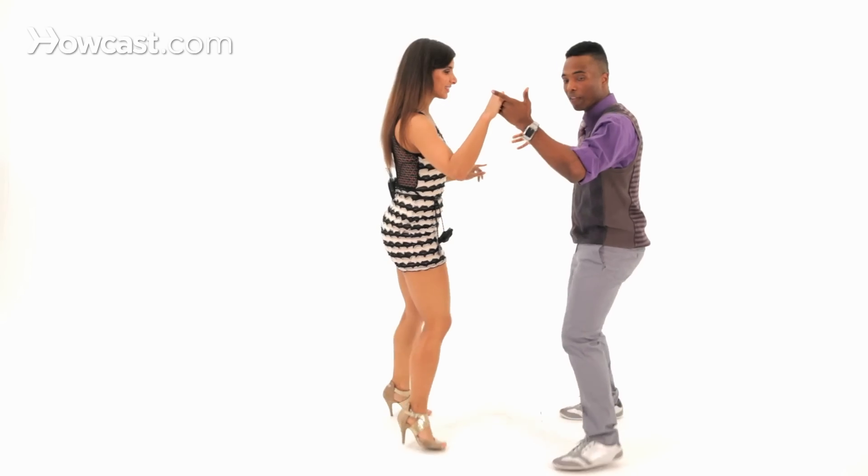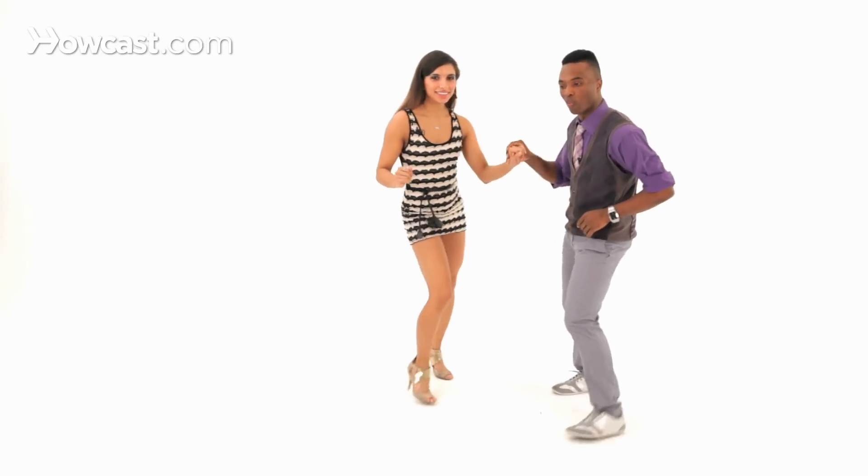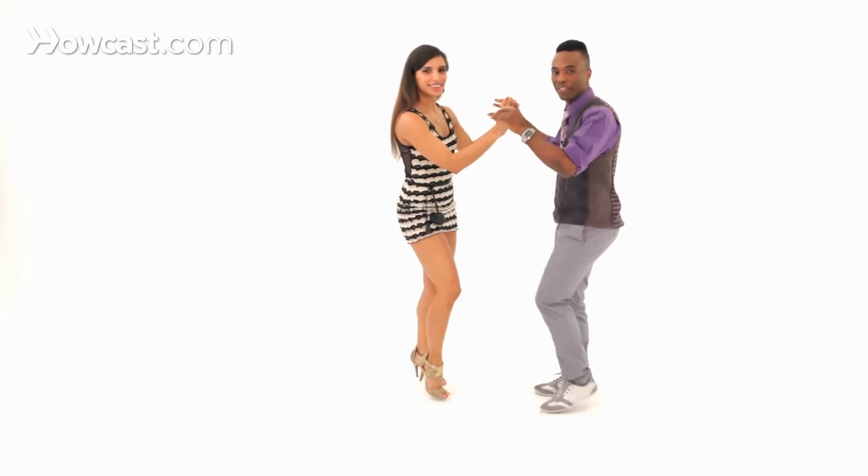Two, three, and left hand only — cross, open, back and front, cross, open, back and front, cross, over, back and front. And one, two, three, tap, five, six, seven, tap.